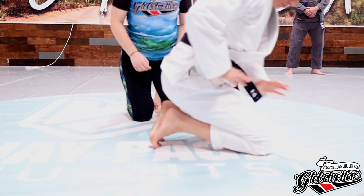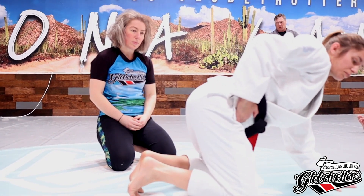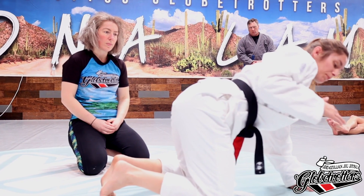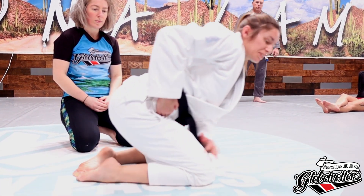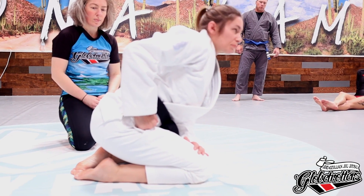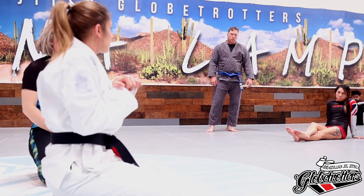It's important that when you push on the hip here, you're stretching their hips out. Your top opponent is coming forward and the hips are loaded up - they can't be sitting back or else it's going to be hard for you to sit up. So make sure you're really stretching and clamping with that top grip.